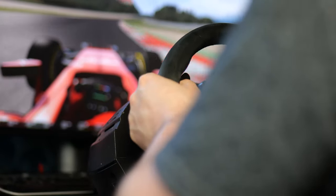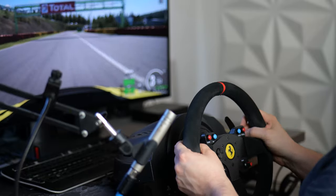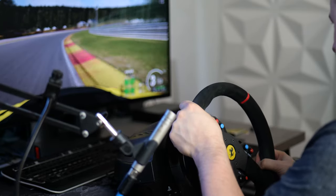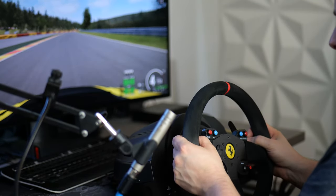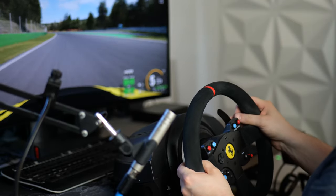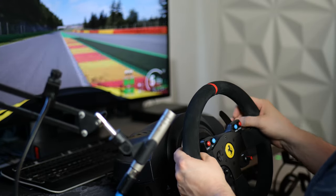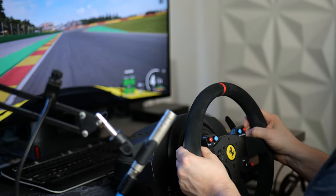Simply put, if you want to start sim racing it doesn't have to be expensive. The more you pay the more you get out of it, but if you are starting, I don't see why you should go straight to a direct drive wheel. I would advise starting with something like the Thrustmaster T300RS — it works well enough and for a starter it's definitely a great kit. Either way, I hope you enjoyed this video. Let me know what wheel you are using and which one you would advise — I'm Jermaine for Race Department, stay tuned for more content.